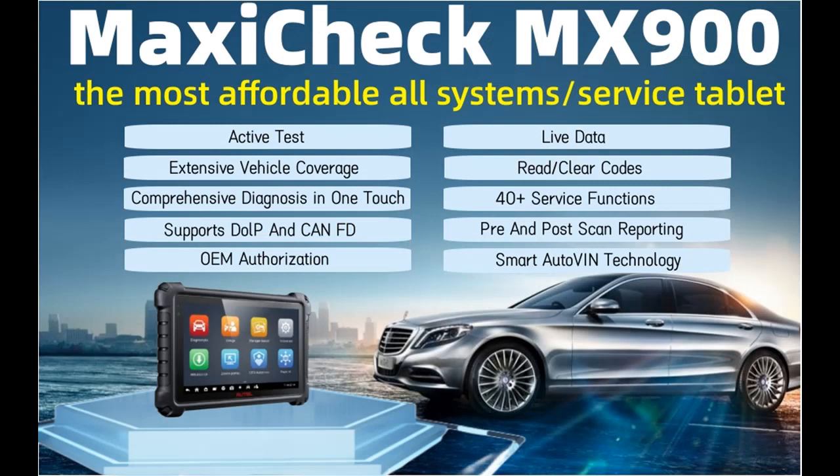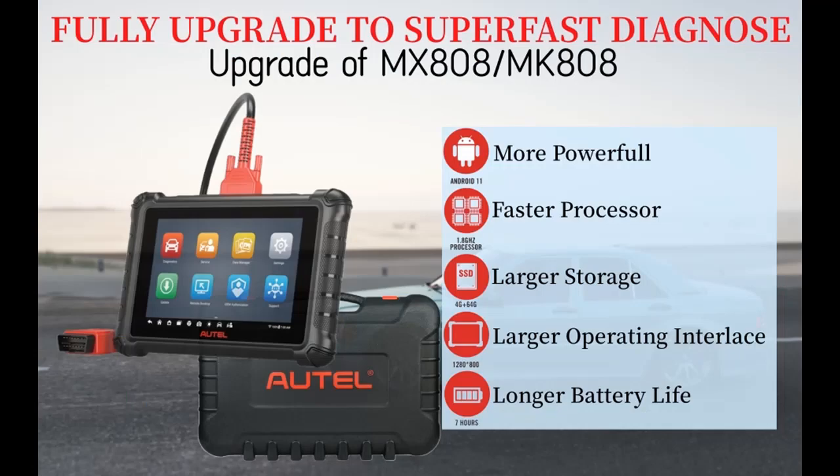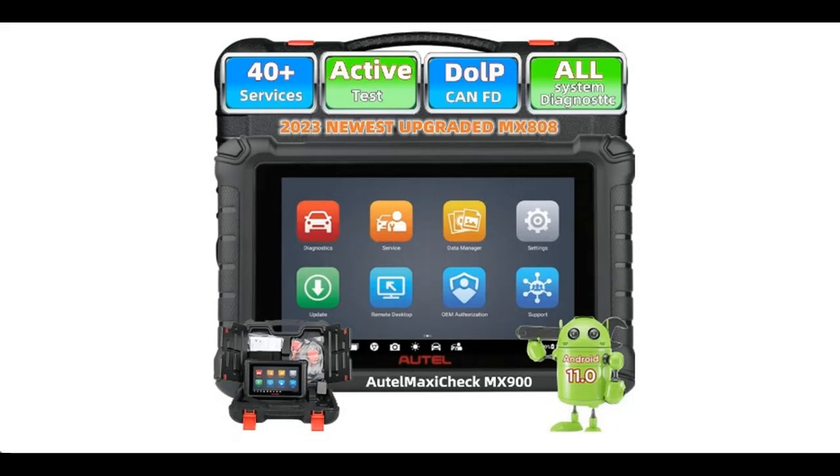Note: The MX900 is not universal — please check compatibility before purchase. All System Diagnostics: The Autel MX900 can help you read and clear trouble codes, check the working status of engine systems, transmission systems, brake systems, ABS systems, and airbag systems, including trouble and event codes and live data with analog gauge, text, waveform graph, and digital gauge modes for various vehicle control systems such as engine, transmission, and ABS.